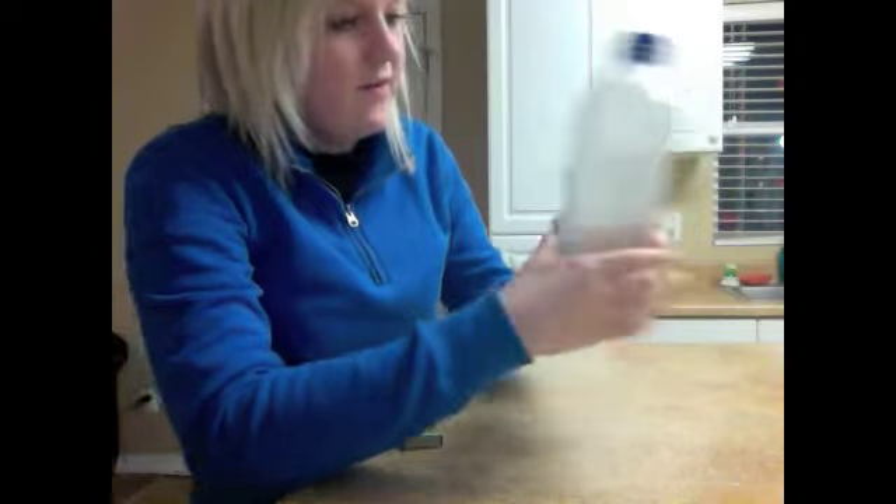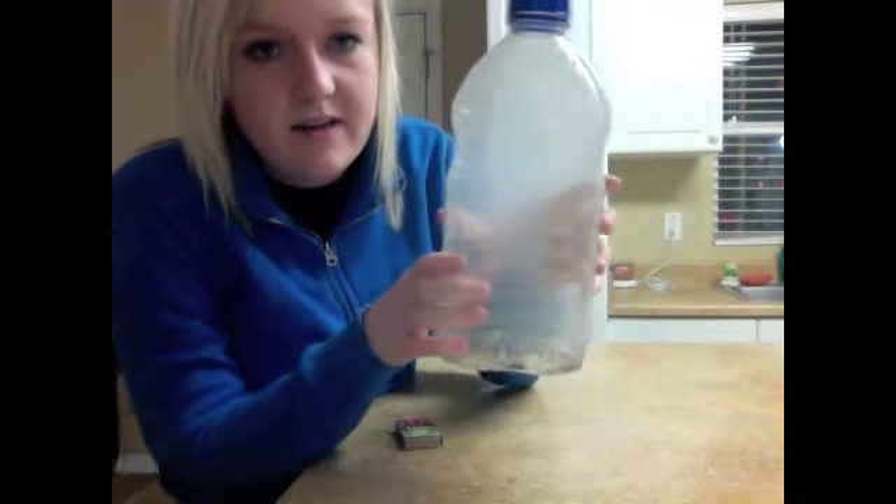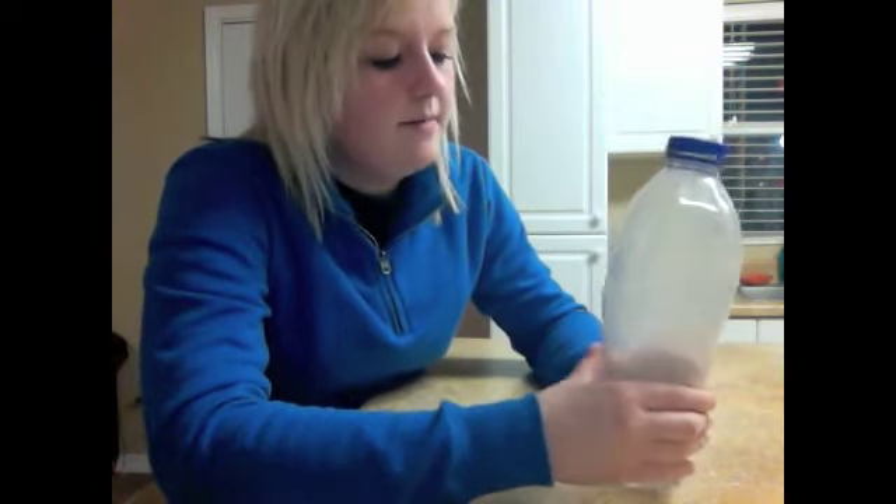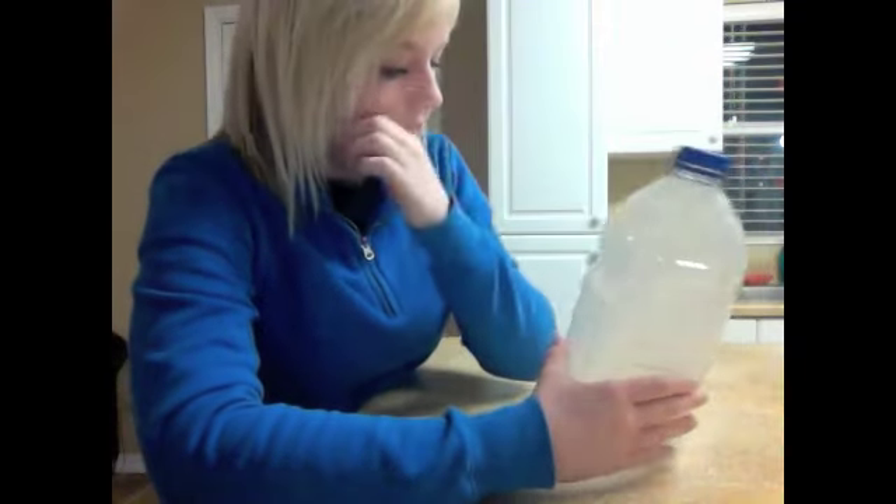And if you can see it, it is a little cloudier than when we first started. The pressure of squeezing changes the pressure in the bottle, which actually forms a cloud.